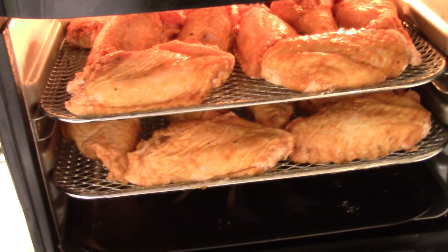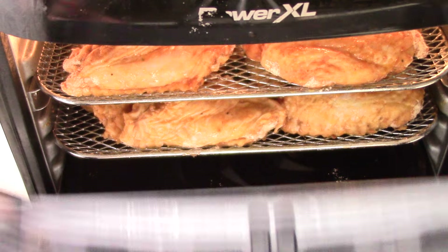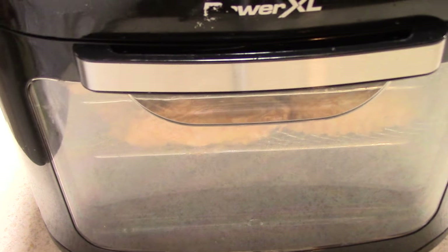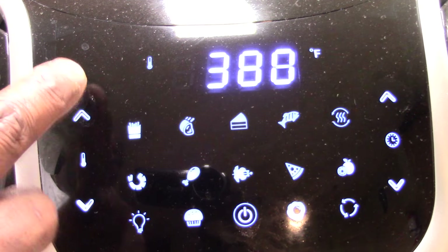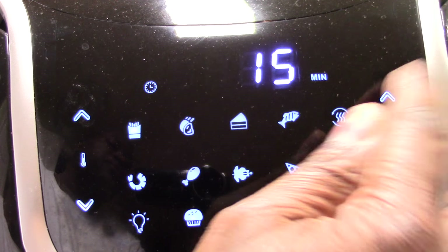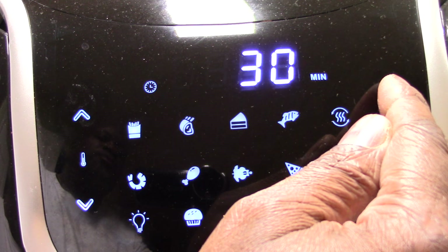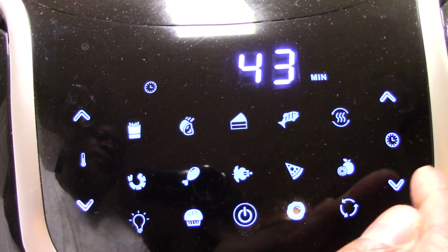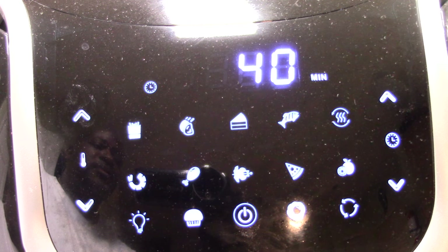Alright, we got them loaded in. Let's close the door. I'm gonna do 400 degrees and I'm gonna do 40 minutes, and I'm gonna rotate at 20. But I'm gonna take a look at it — I don't know — at 15 minutes and see.